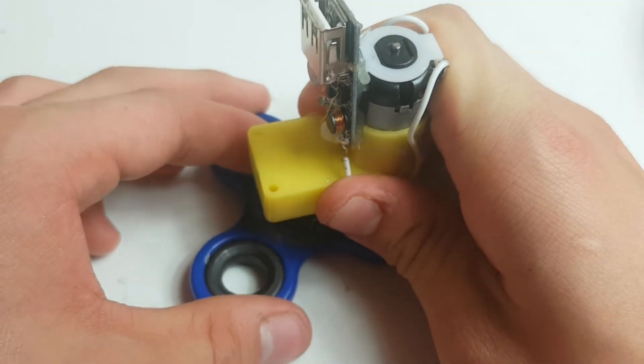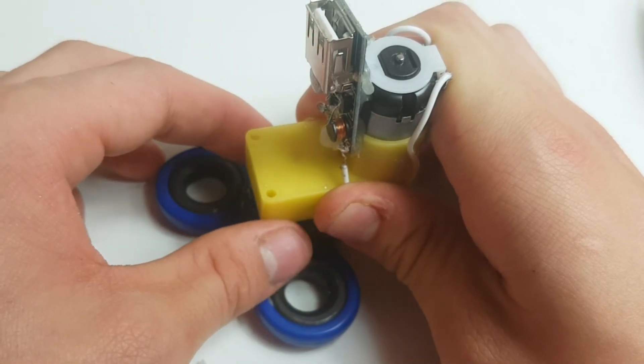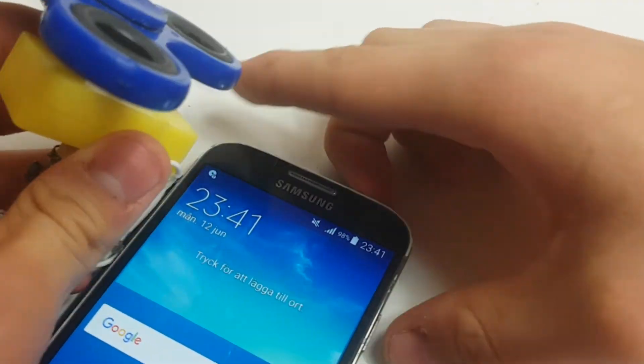Make sure the gearbox is sitting upright, not bent in any direction. Hold it in place while the glue hardens and you are ready to go.